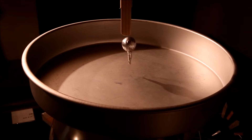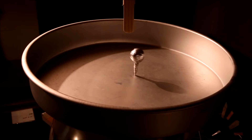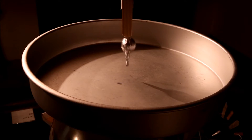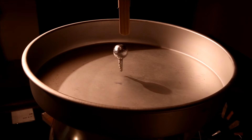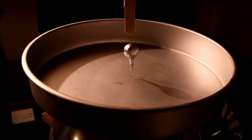How it works is that the Van de Graaff generator, through the cake pan, applies a charge to the object. Since the cake pan and the object have the same charge, like charges repel, and the object is thrown up and out of the cake pan. To create the levitation effect, a wood stick is placed above the object, which very slowly drains off some of the charge. This helps keep it centered on the cake pan and creates sort of a levitating effect.